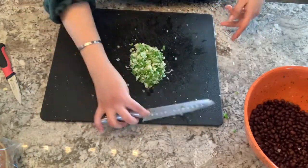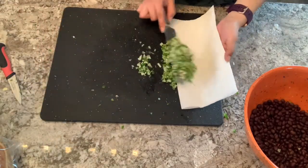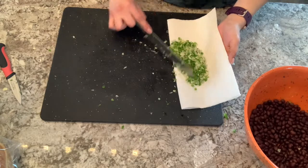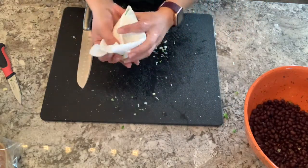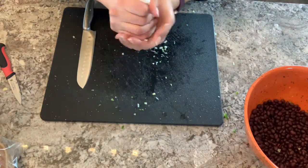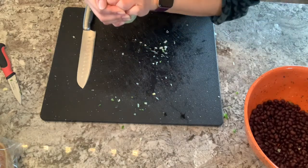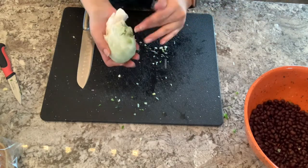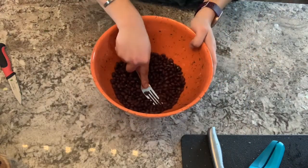After chopping and mincing those vegetables, they're going to have some moisture come out of them, so I'm going to take a paper towel, scoop the vegetables onto it, and gently but firmly squeeze the water and moisture out of the vegetables. Then I'll set them to the side while we get the beans ready.